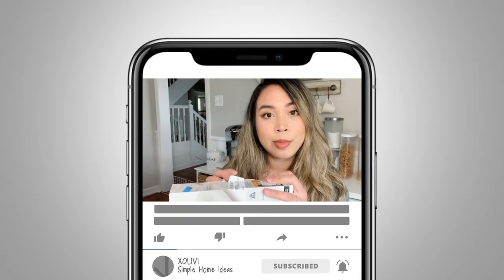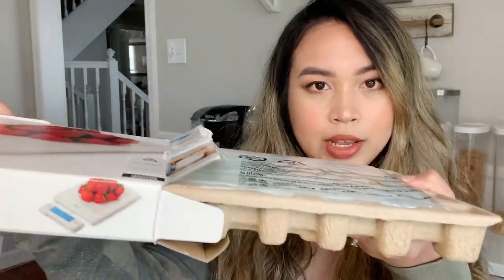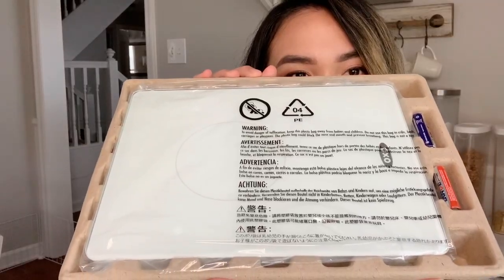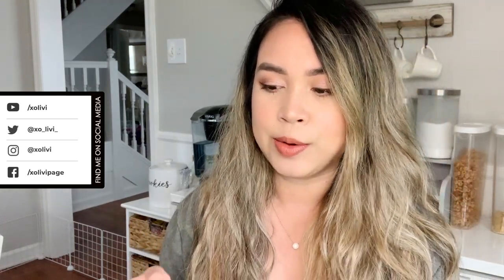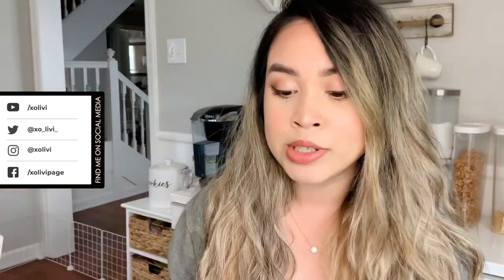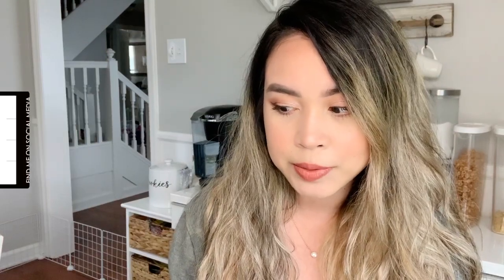I got this from Amazon, by the way, and of course I will leave the link down below. When you open it, it looks like this. Apparently they gave you some batteries, which is cool. Oh my gosh, okay, so this is so cute — first impression, everything looks cute and classy.